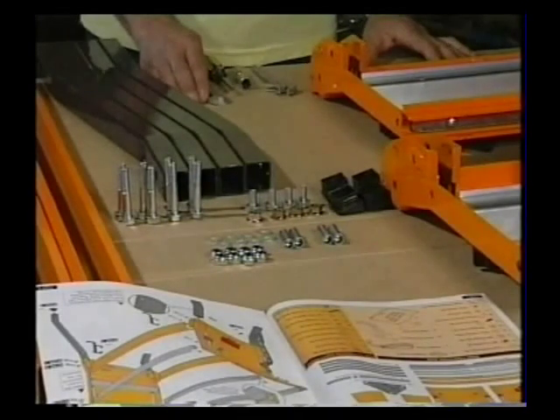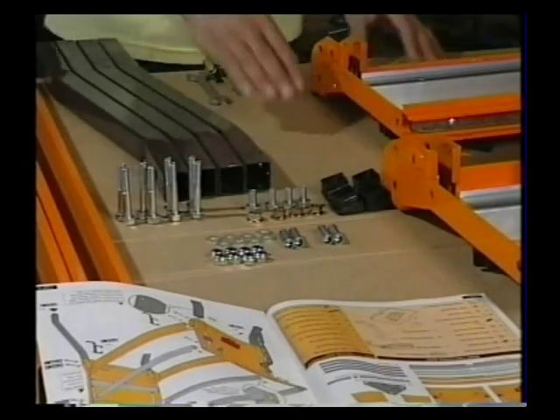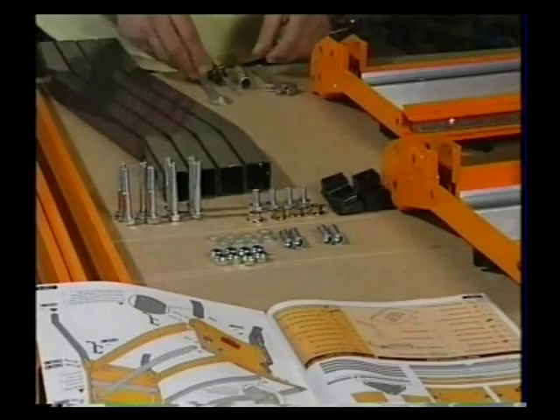It is best to work on a table or bench, but if you are working on the floor, then slit open the carton and use the cardboard as an underlay to prevent paint damage. Lay out all of your fasteners and check that there's a right count according to the instruction manual. And prepare some tools.